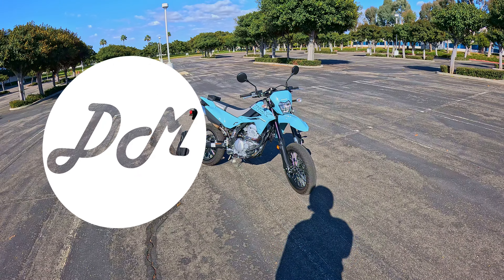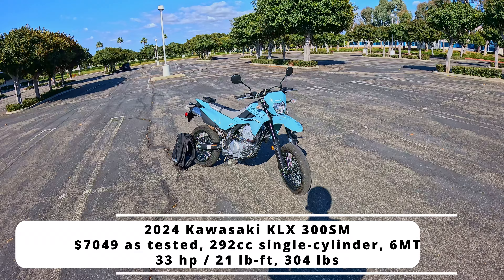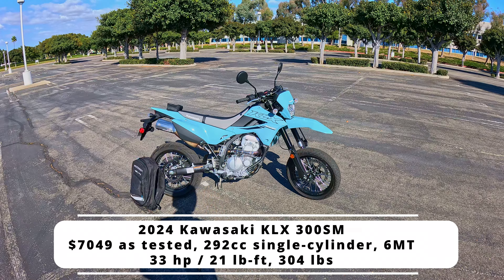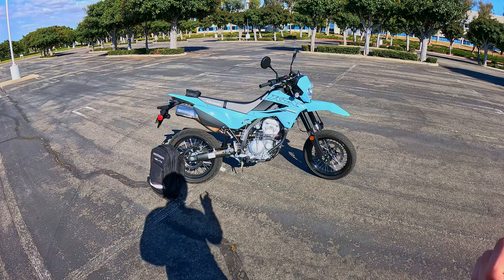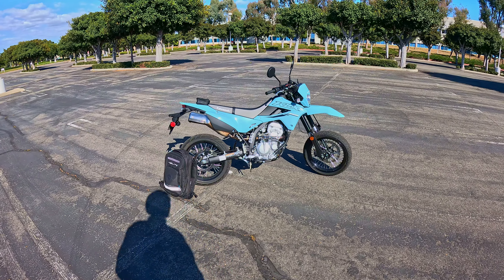Hey everybody, it's Charlie from Daily Motor and I've been spending the last month with the 2024 Kawasaki KLX 300 SM. For those of you who are not in the know, SM stands for Supermoto. This is essentially a dirt bike philosophy and a dirt bike frame — a dirt bike, if you will — with street tires, street brakes, and street suspension tuning.